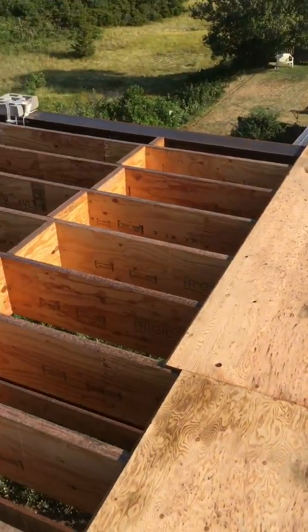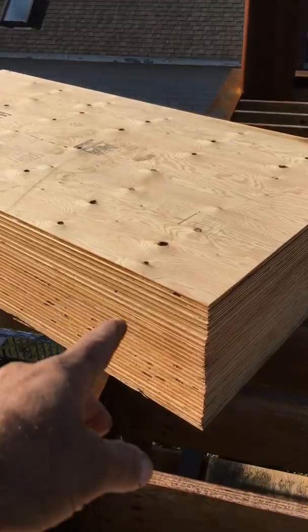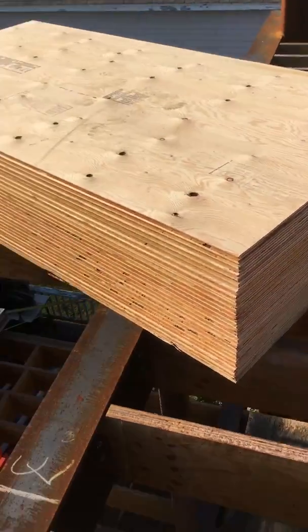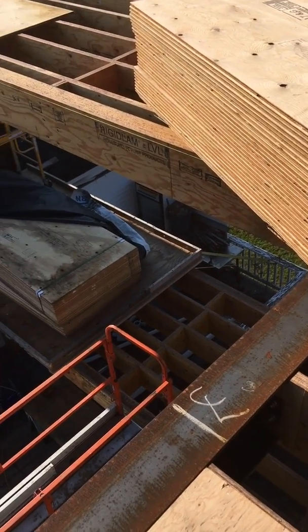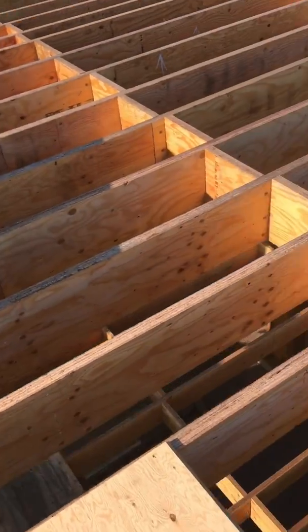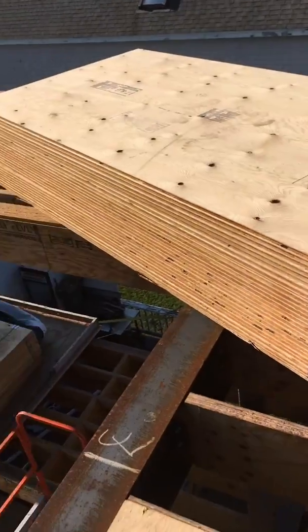We'll jump onto the roof, get this roof going, get it weather tight, and then we'll start the walls. We brought this lift up here — it's ready for the plywood to be placed. We're going to shoot the exterior down, and all this will get glued and screwed. That's tongue-and-groove three-quarter-inch.